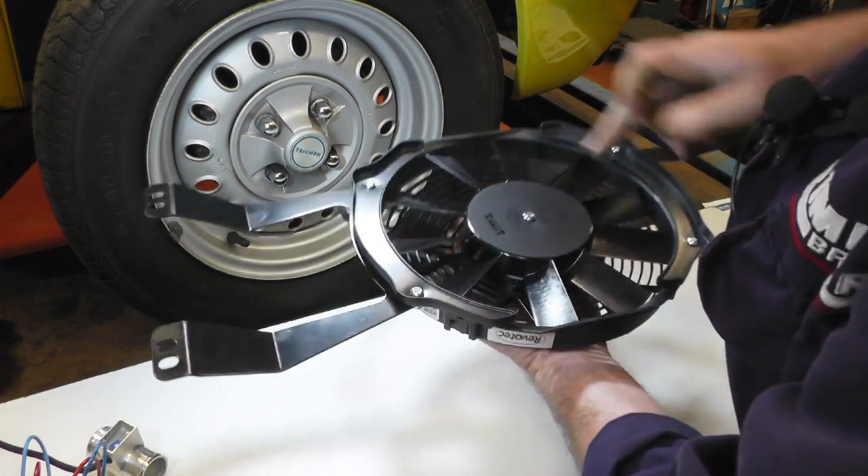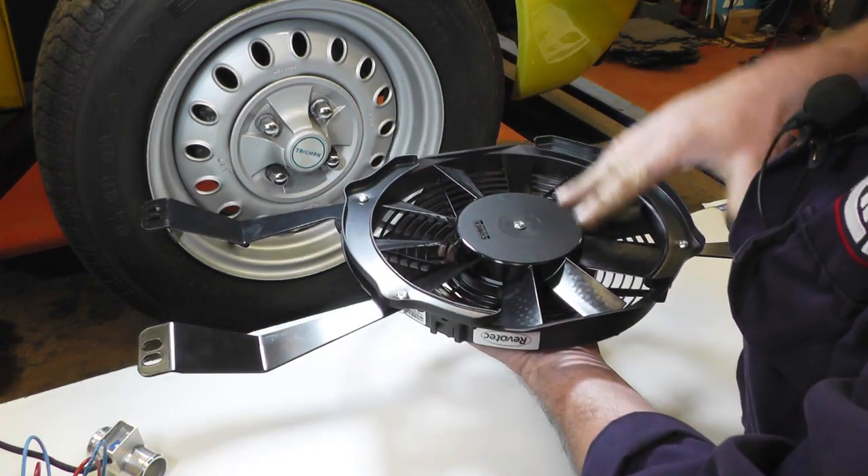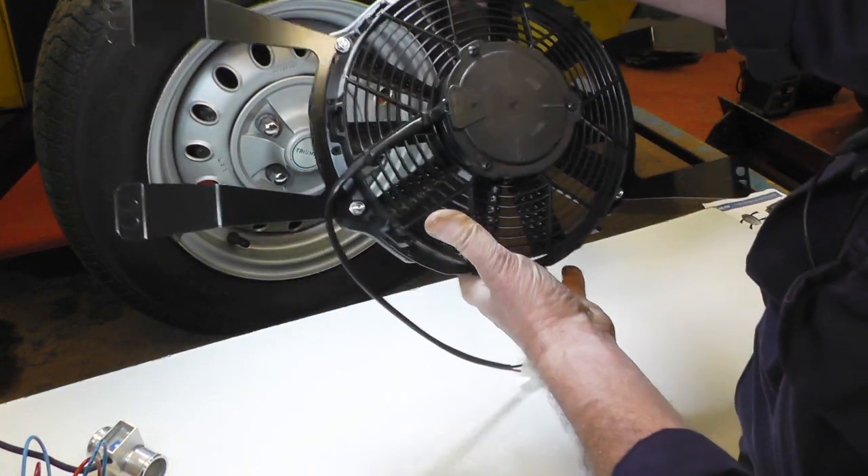I've mounted the brackets and the cowling on both sides — they're all nice and tight. So that's the fan part of it done for the moment.